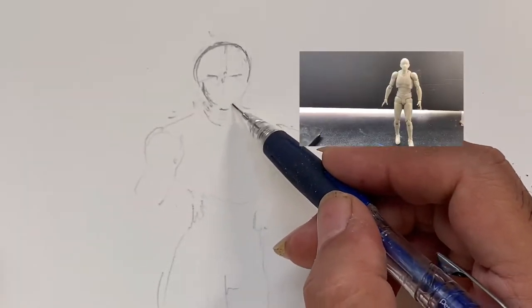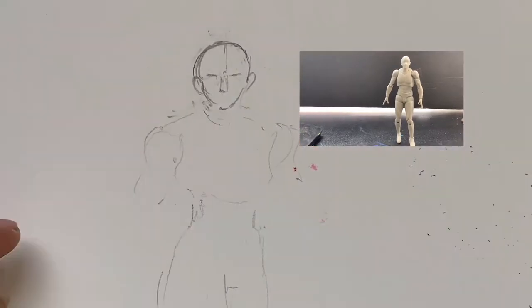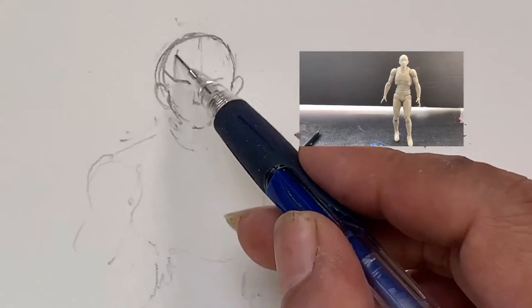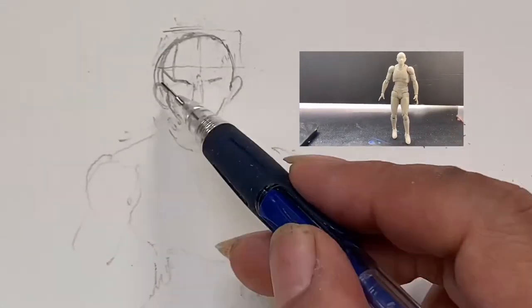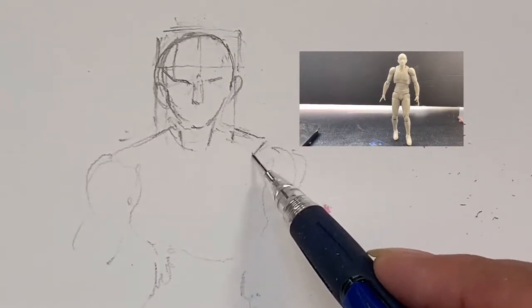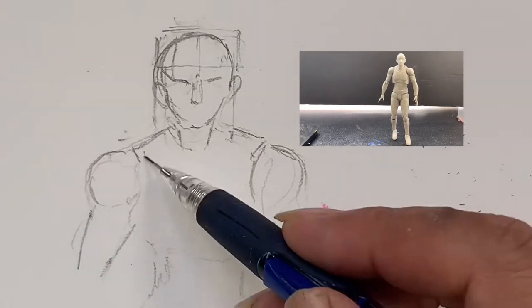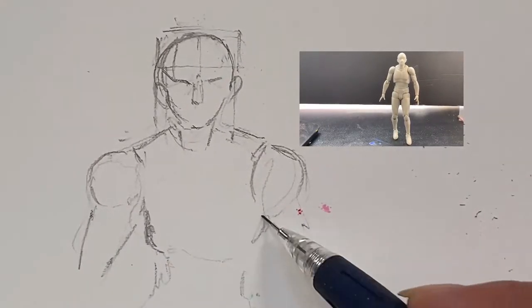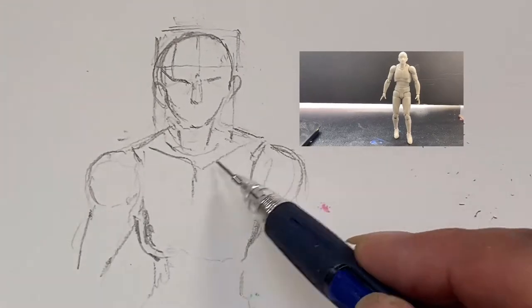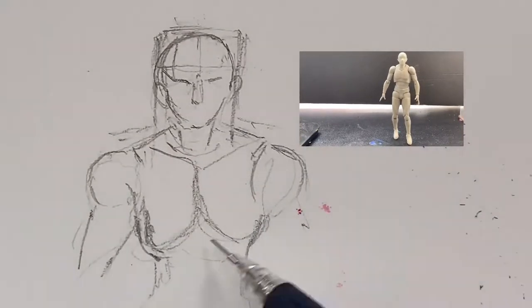Here I'm beginning to study the model I set up — you can see in the corner picture exactly what I'm looking at. I'm laying out the figure by trying to see it like a prism or a cube, setting up all the basic dimensions first and working outward from those.